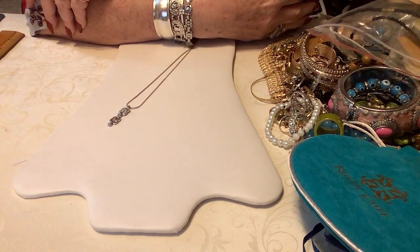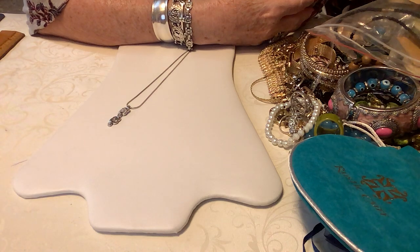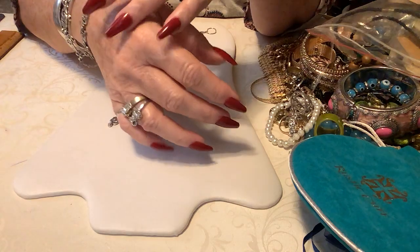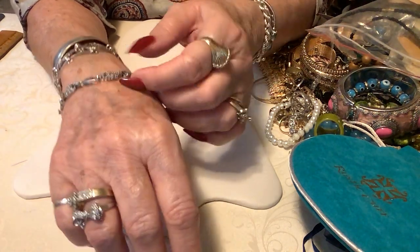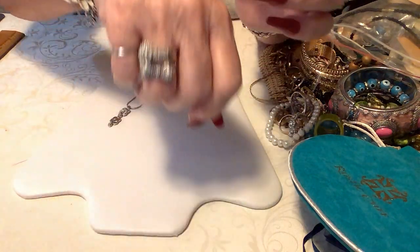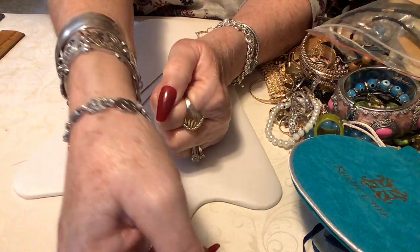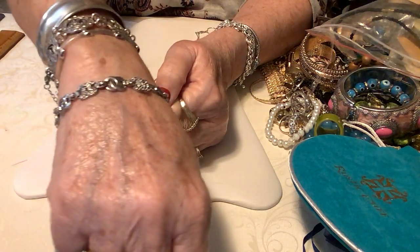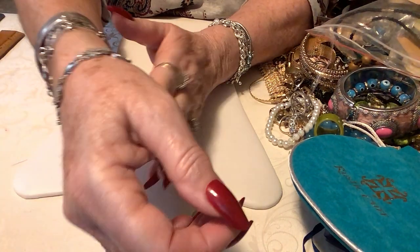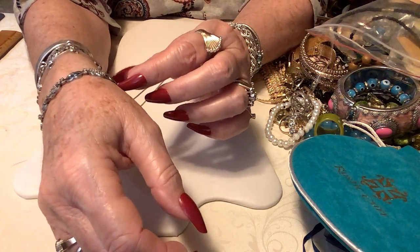I thought I'd show you a little project I did — it didn't take but a couple minutes. I received this sterling silver bracelet a little while back. It's very pretty, it's got like C's — my daughter asked 'is that Chanel?' I said no. It has little CZs, but it was about an inch and a half too short.